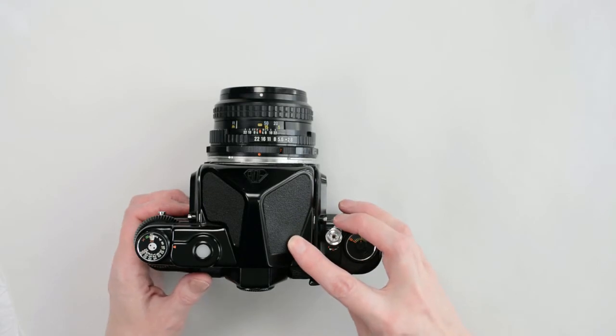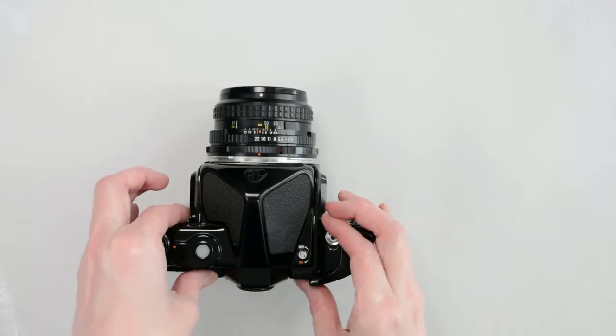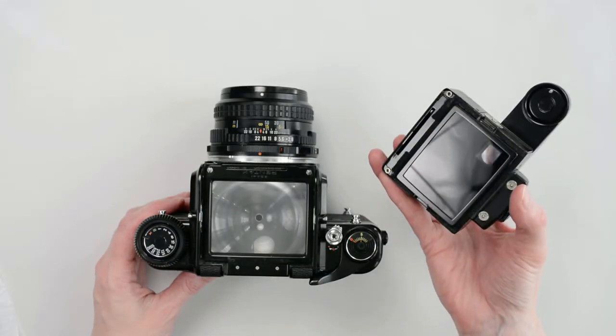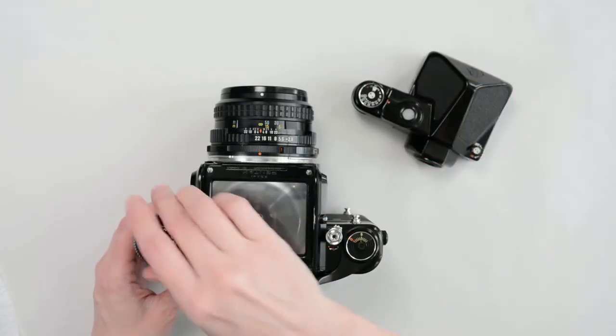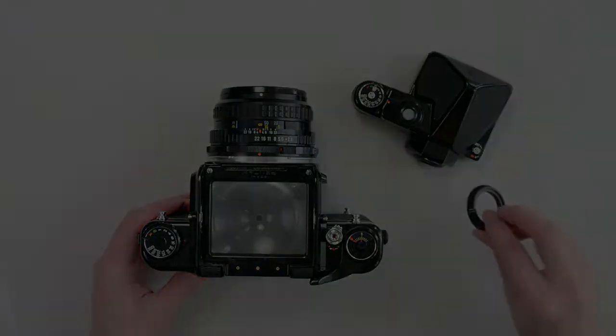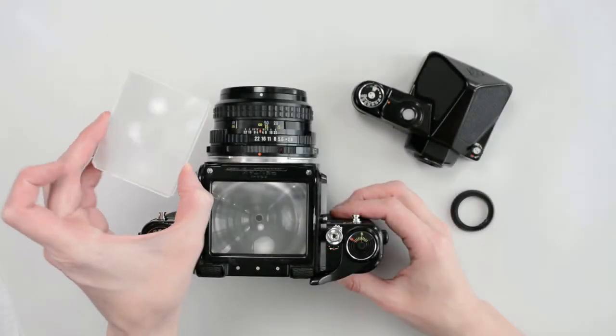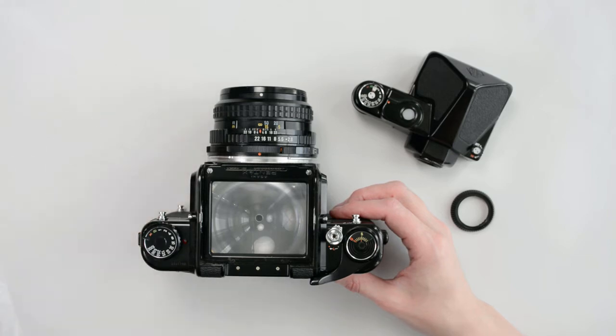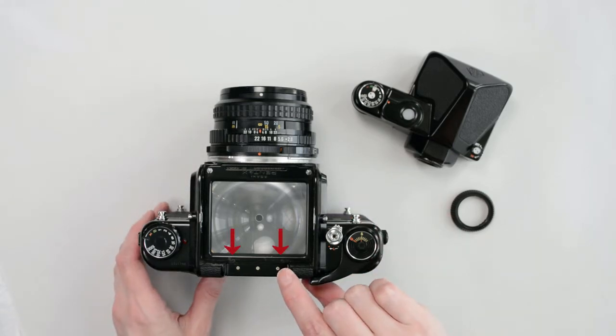The finder is interchangeable. To remove the finder, push the two side buttons in and lift the finder away. This finder also comes with an adapter ring that fits over the shutter speed dial. The focusing screen is also interchangeable, but it's not convenient. To change it, you must disassemble the mask using these tiny screws.